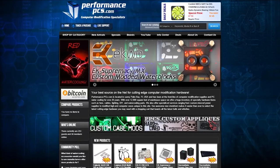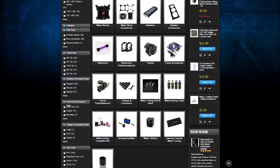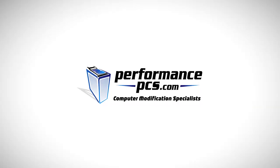Water cooling parts for Skunk Works were provided by Performance PCs. For the largest online selection of PC modding and water cooling parts, head to performancepcs.com.